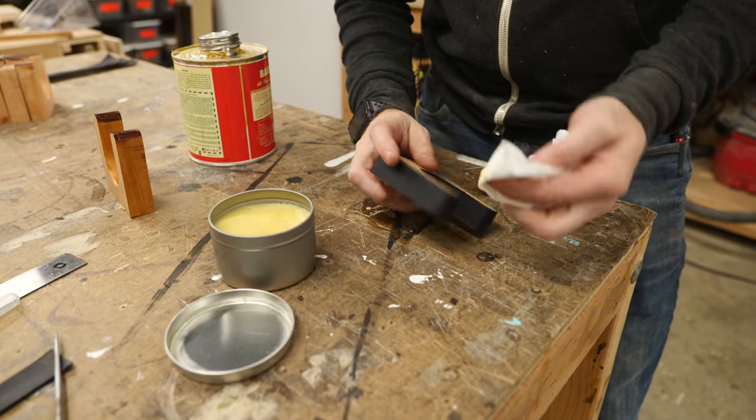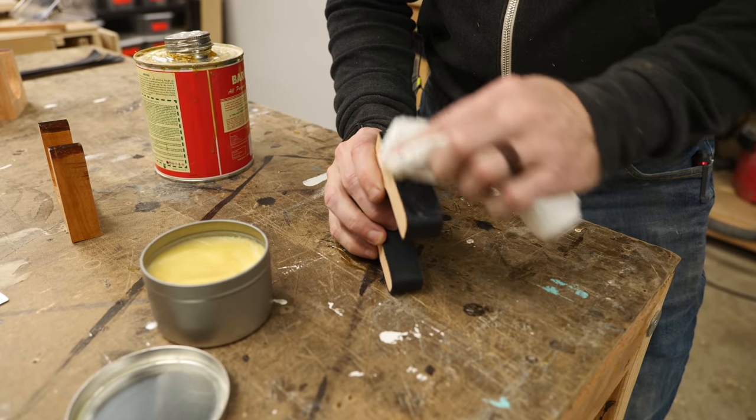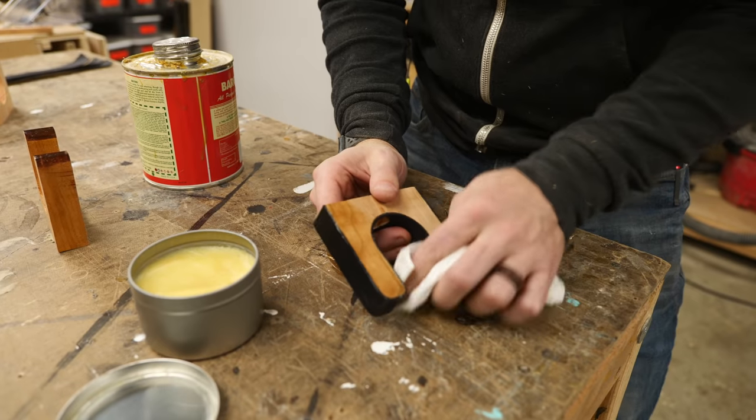To coat both the leather and the wood I'm going to use some beeswax — there's an Atom Wax which is really good for leather, but anything will work just fine. Luckily this stuff also works as a wood finish really well.